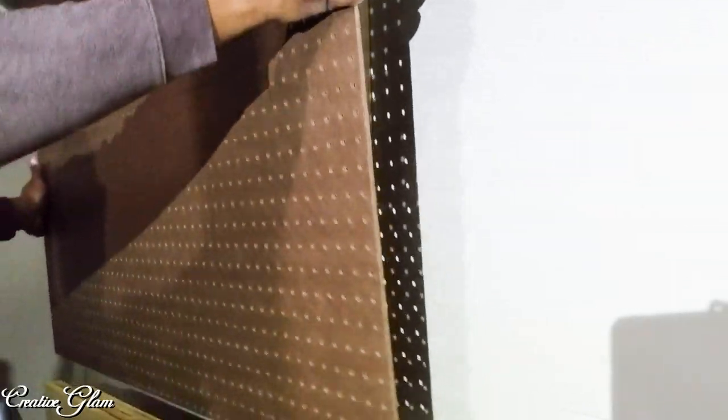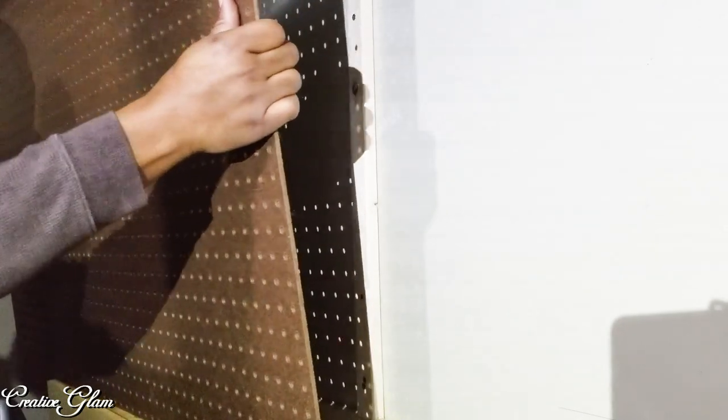Here my husband is hanging the panels on the wood strips that we've already mounted on the walls.